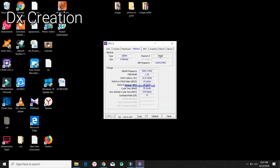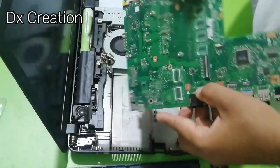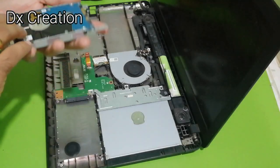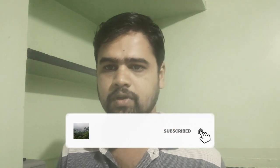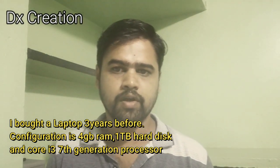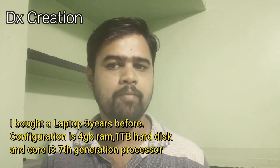Welcome to the lab. We will replace the 4GB RAM. Hi friends, I have a new laptop with ASUS. We have an i3 7th generation processor, 1TB hard disk, and 4GB RAM.